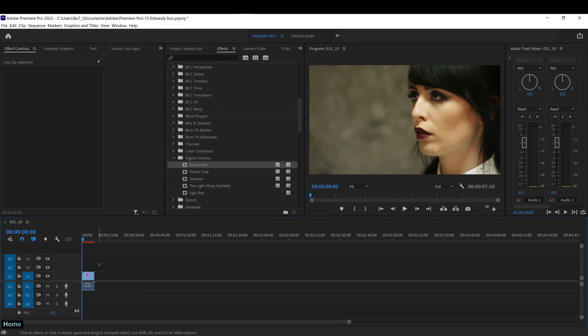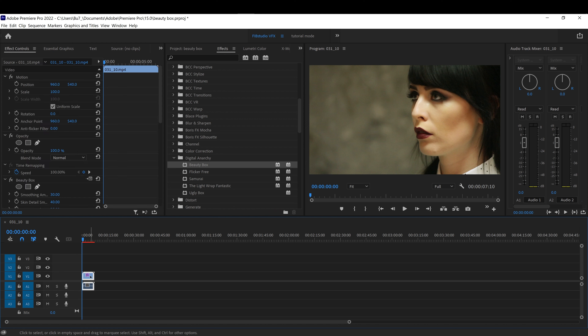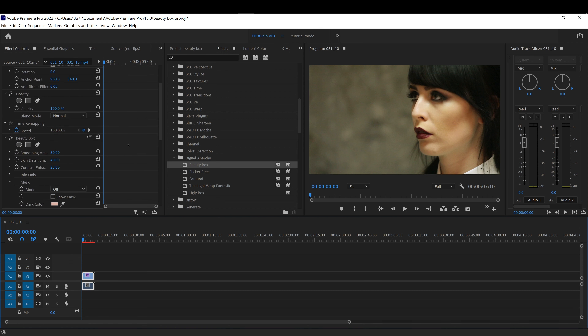What I'm going to use is a plugin called Beauty Box and it's from Digital Anarchy. It's just to pretty much retouch skin — that's all it really is for. You will get professional looking results in seconds.